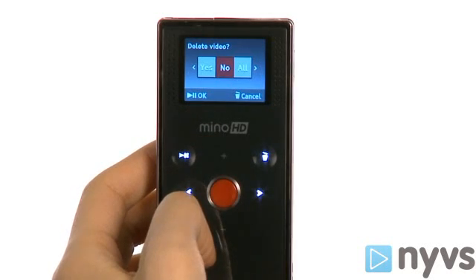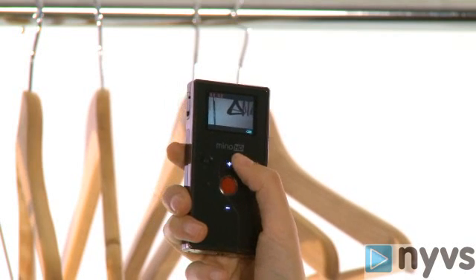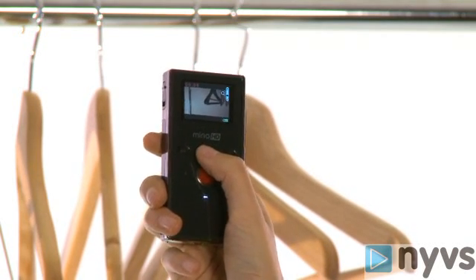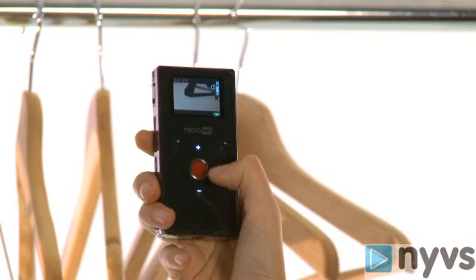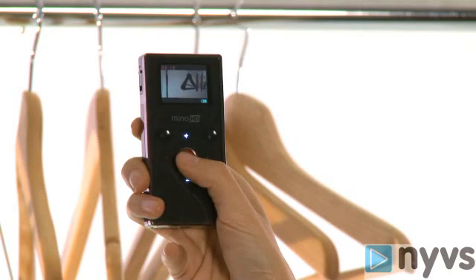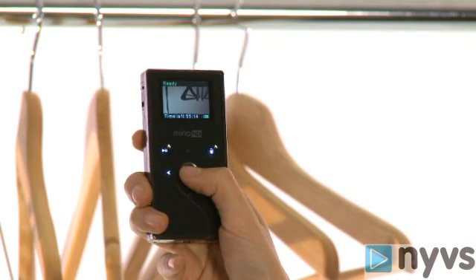When you start recording, you'll notice all of the playback buttons turn off, and the plus and minus buttons appear above and below the red record button. These allow you to zoom in and out while recording. However, we'll warn you that when you zoom in, the quality of the picture will decrease, because the Flip camera only uses a digital zoom.